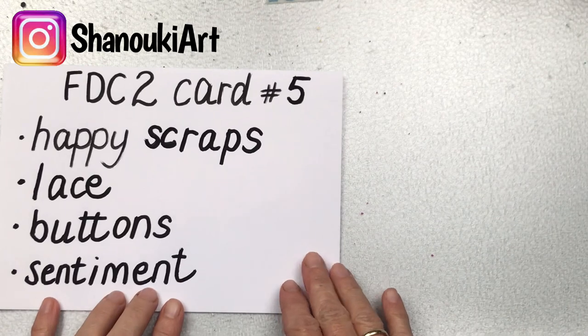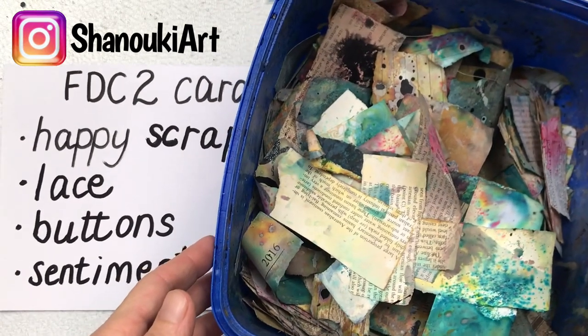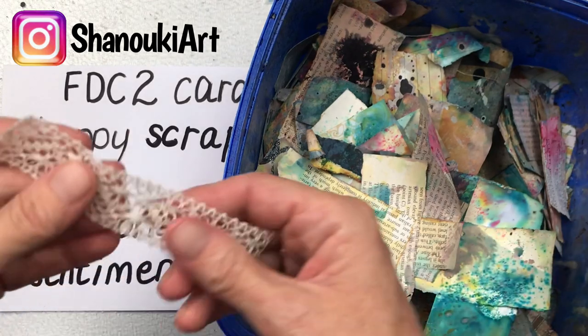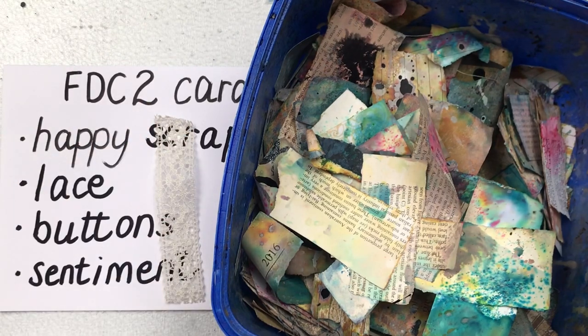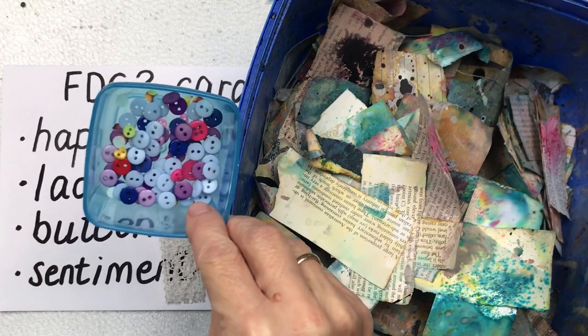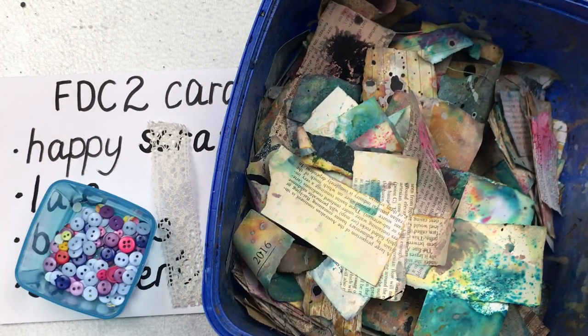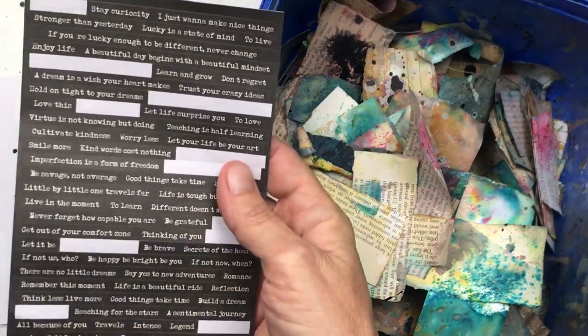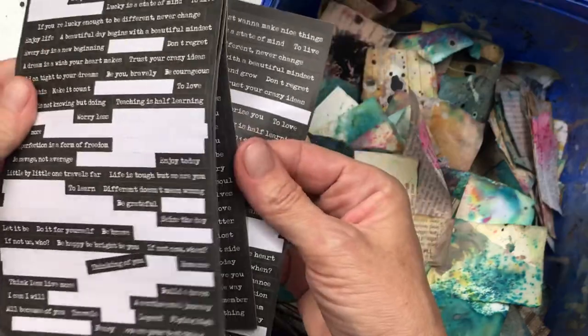Here is my bucket of happy scraps. I will show you quickly how I create these — they are from a previous video but I'll give you a refresher. My piece of lace and then I have a few buttons and then some sentiments. My sentiments are just little stickers that I have — I found these off AliExpress but you could use any kind of sentiments, you could hand write them, use something from a magazine or die cuts, anything that you have.